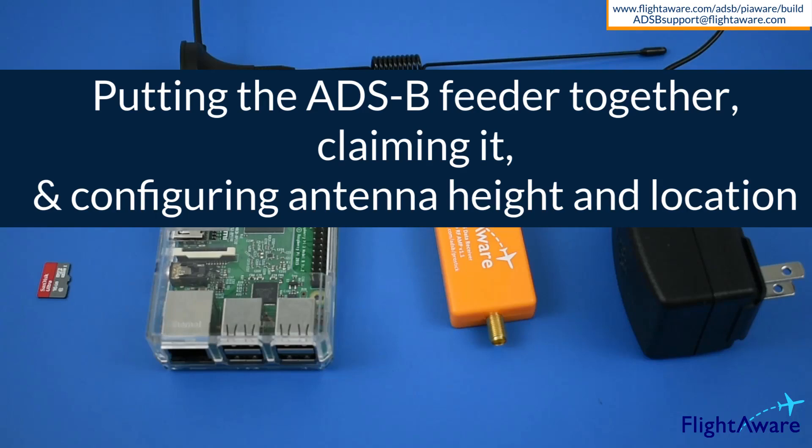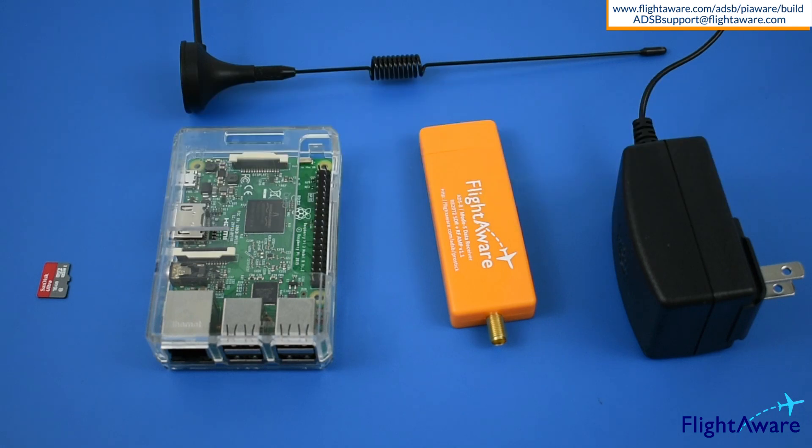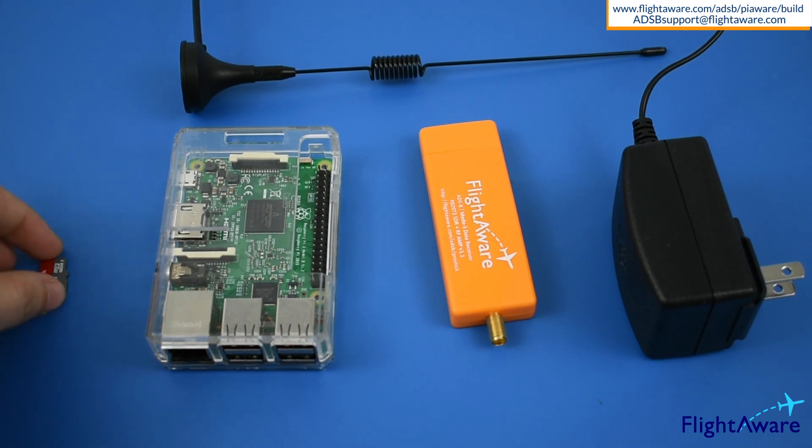Hi everyone. This video shows how to put the parts together once all the items have arrived and you've programmed the micro SD card with Pioware. I've laid them all out in front of me. A micro SD card programmed with Pioware,